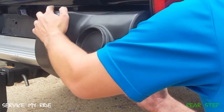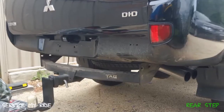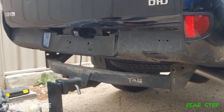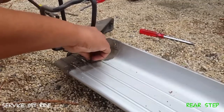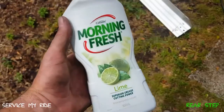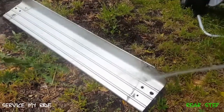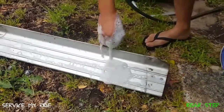First we need to remove our step. Once you have the rear step off, you'll want to remove the brackets that hold on the plastic guards to either side of the step, which are held on by four bolts. Now we want to use dishwashing liquid to remove all the grease and wax off our step so that our rubber mat will have a really strong bond.